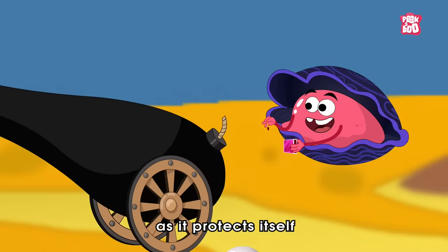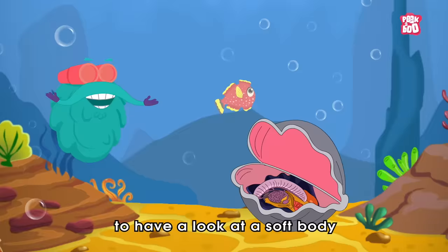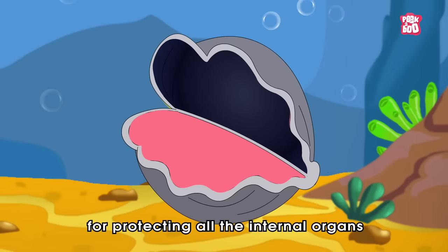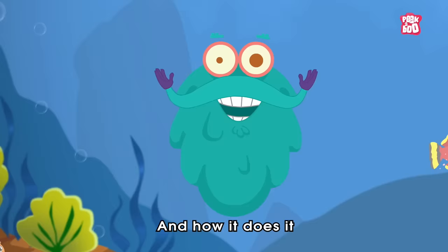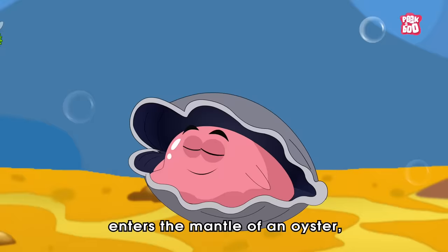But how? Well, to understand it, first let's open the oyster shell to have a look at its soft body and a lining called the mantle, which is responsible for protecting all the internal organs of the oyster. When a foreign object like a food particle or grain of sand enters the mantle of an oyster, it irritates the poor creature.